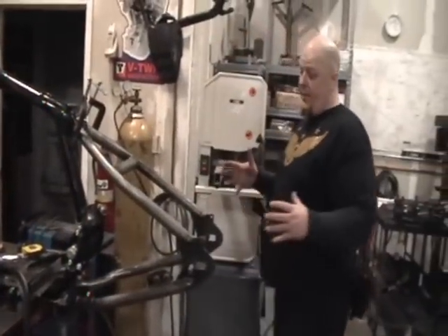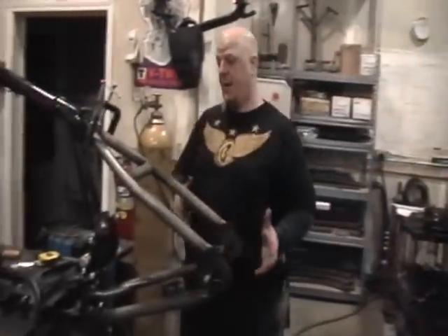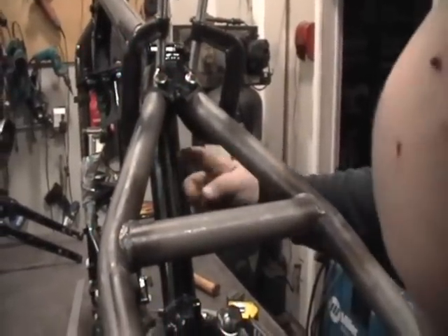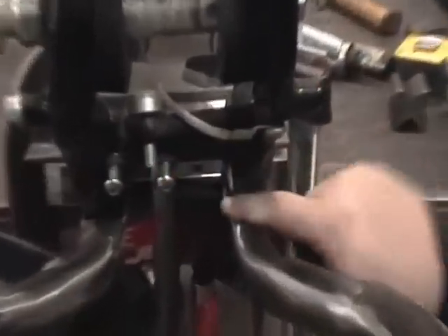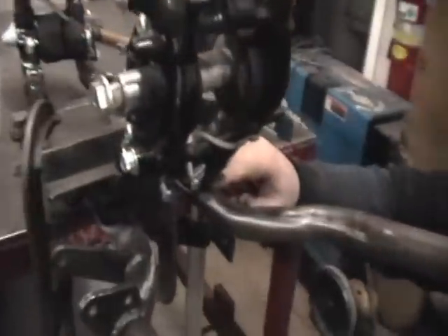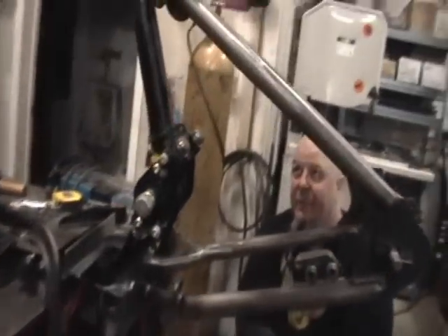We're not going to weld it in this video, but the other thing I might do — I'm kind of a gusset freak because I build frames for a living and I don't like lawsuits, so I gusset the hell out of everything. I might put a gusset right in here in this crotch from the bottom of this down to this massive heavy seat tube — just fill that in with a gusset on each side. Coming down here, once you get this real solid welded all the way around, I might put a triangular gusset from here back into this crotch. I might do that on both sides. You can hardly ever have too many gussets.